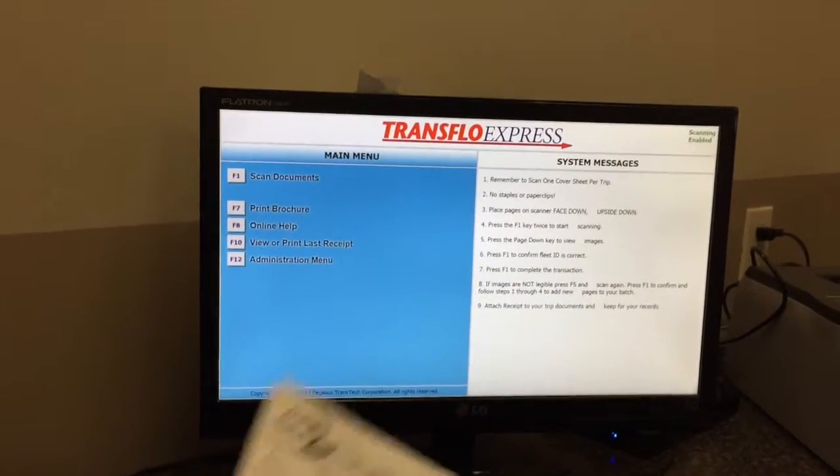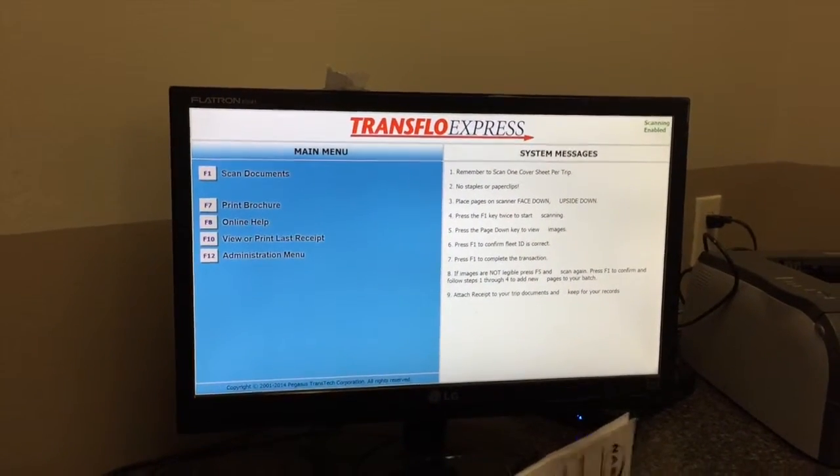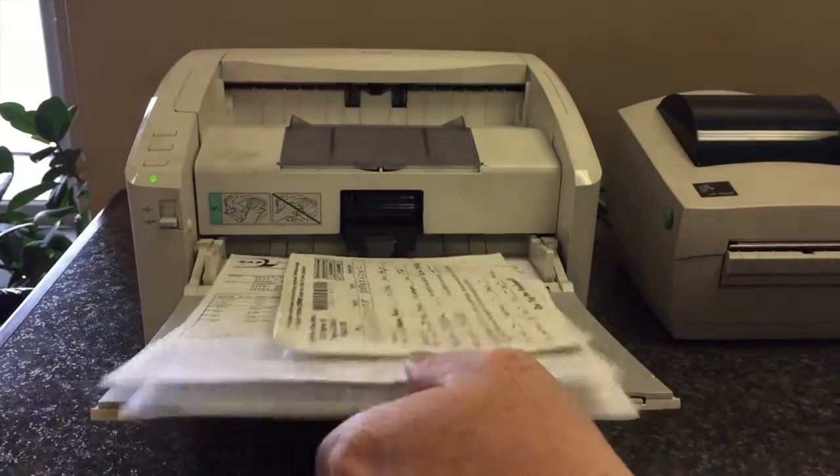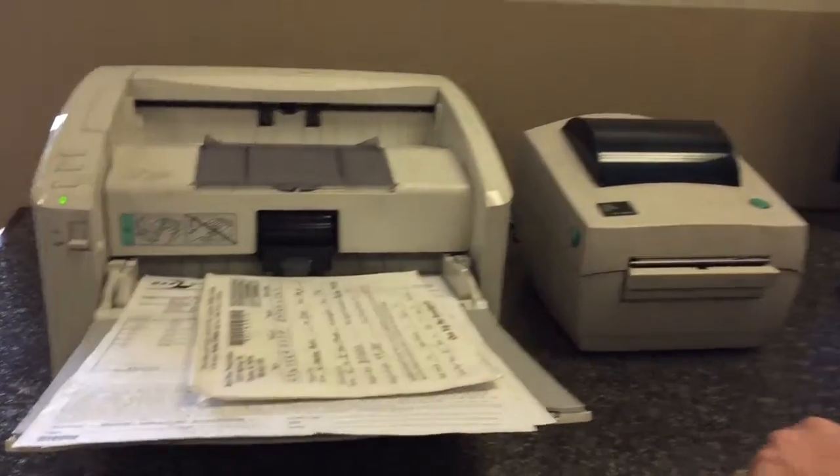Today we're going to learn how to scan bills in the terminal or truck stop. First, you're going to place the bills in the scanner face up, then come to the computer.